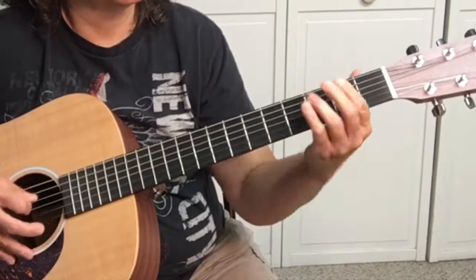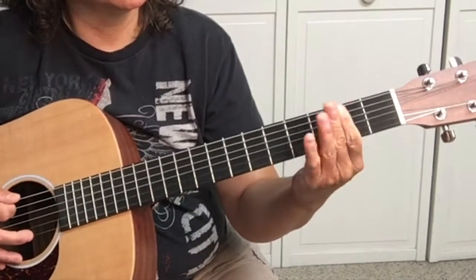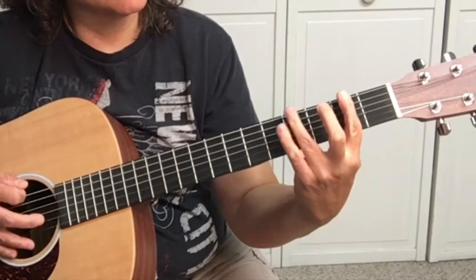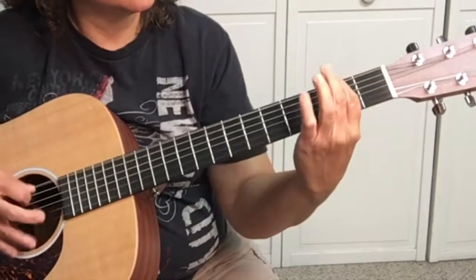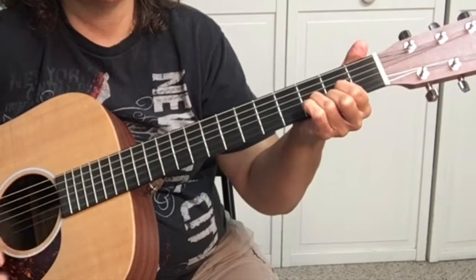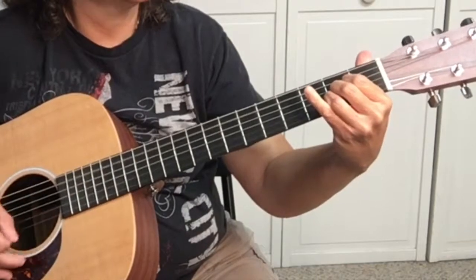For the bass line: open E, F-sharp on the sixth string second fret, G-sharp on the sixth string fourth fret, then open fifth string which is A, then F-sharp on the fifth string. If you learned anything today, give me a thumbs up, share it with your friends, and leave me a comment. Thanks!